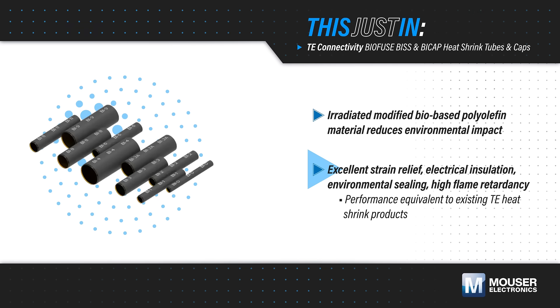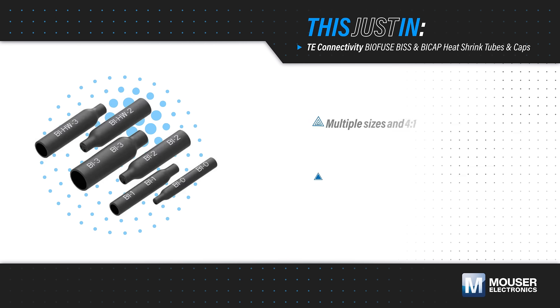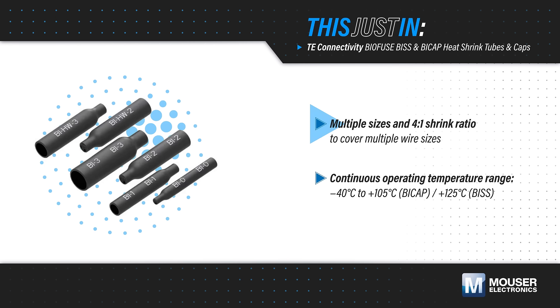They also provide environmental sealing and high flame retardancy equivalent to existing heat shrink products. BISS tubes and BiCap caps are offered in multiple sizes and have a 4 to 1 shrink ratio, providing broad wire size coverage.